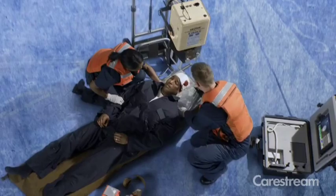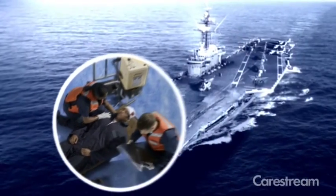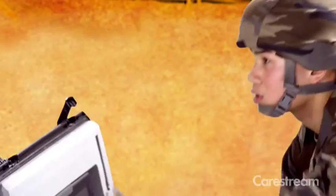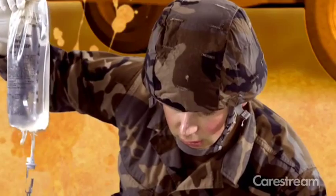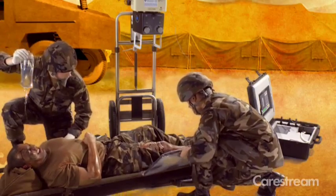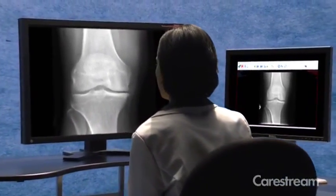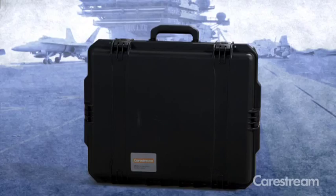We understand that reliability in the field is of the utmost importance. The DRX transportable field unit is designed and tested to withstand the rigorous conditions of military, disaster and remote locations. Backed by CareStream's worldwide support team of product and industry specialists, the DRX transportable lets you focus on what's most important — your patients.